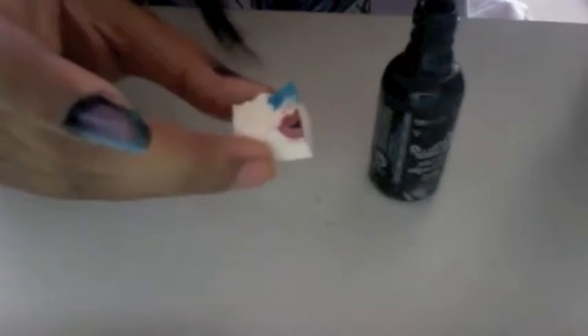Using another corner of your sponge, put some light pink next to the blue. Do the same thing with your purple polish. Now to really add some depth to your nails, in a few random spots, sponge a small amount of black.